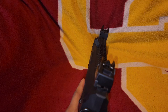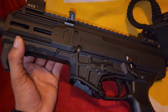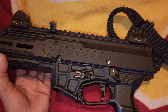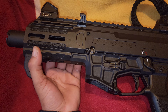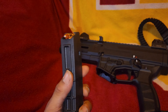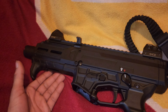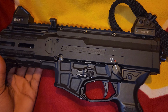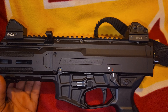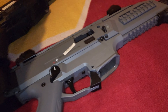Most definitely a great firearm — I recommend this to anybody looking for a PCC, a pistol caliber carbine. It's a great one to have. Comes in 9mm with a 20-round mag — can't go wrong. Great home defense weapon if something was to happen at home, or if you're a cross-country trucker.